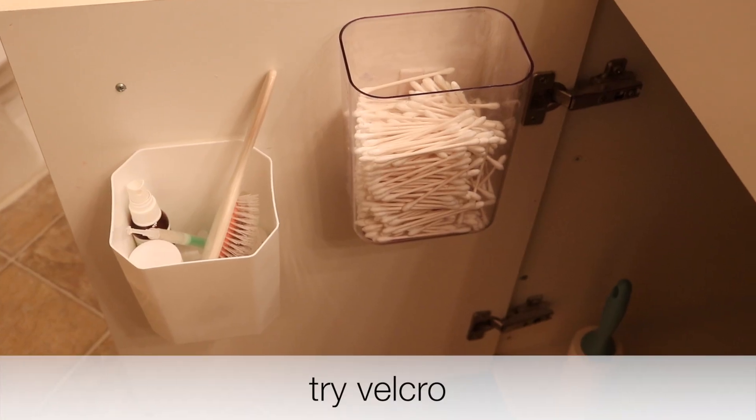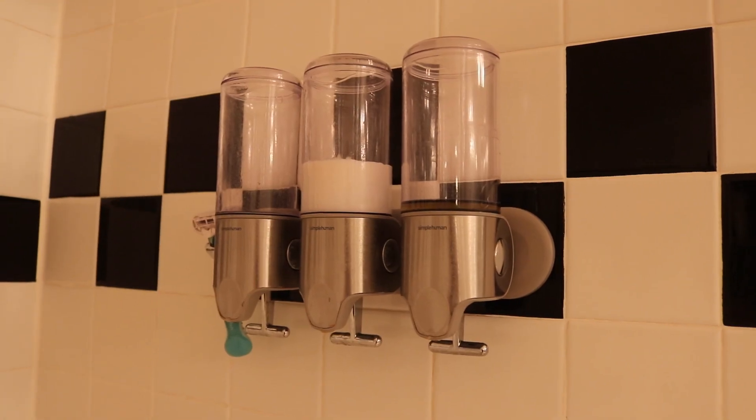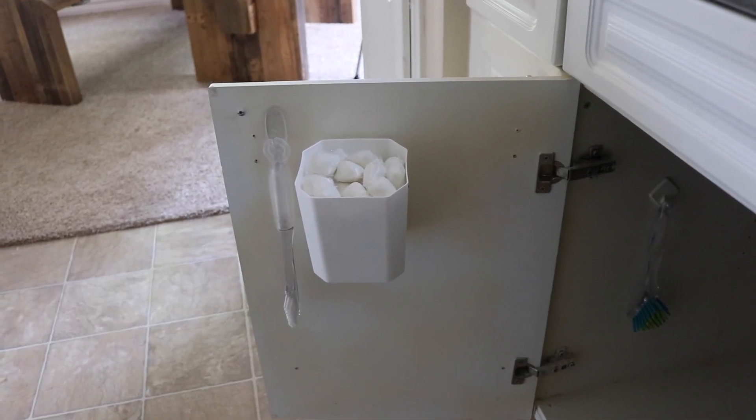Hey guys, what's up, it's Melody and today we're going to talk about how to patch up holes — a subject I know very well. If you know anything about me and this channel, you know that I like to make everything float, and through trial and error I have put a lot of holes in these walls. If you're going for the floating method, just stick with velcro first if you can, because you're going to be patching up hundreds of holes. I think I've patched at least a hundred holes in this apartment alone, so I'm surprised these walls are still standing. Tip number one: use velcro.